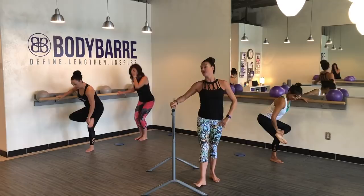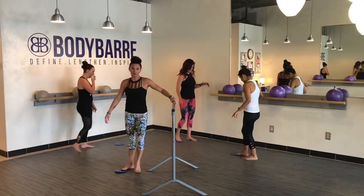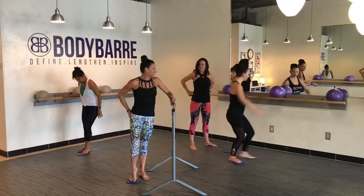Flex through the foot and sit back into that figure four. We're going to do the other side. So you're going to switch your glider — and now that booty that you just worked is actually going to be the working leg.